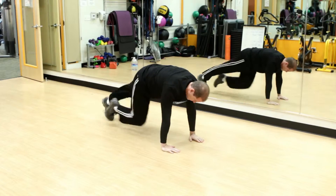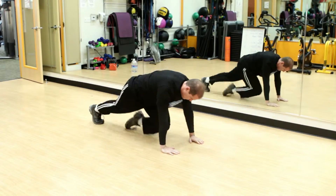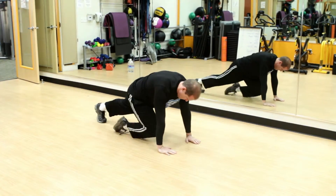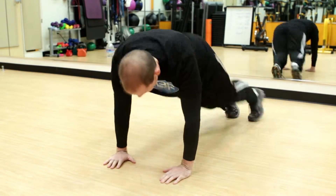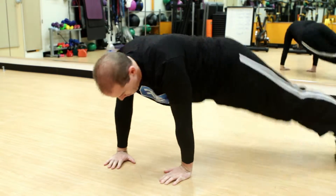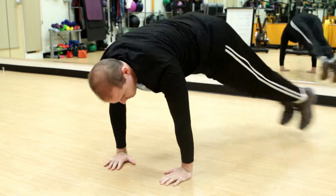After that, do ten mountain climbers, five on each side. Once you've completed the mountain climbers, do side burpees — your legs are together and you're hopping to each side. Ten side burpees means five on each side.